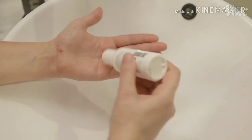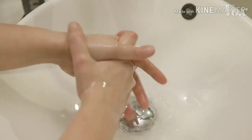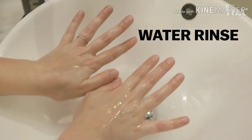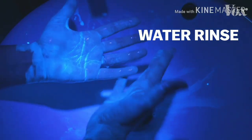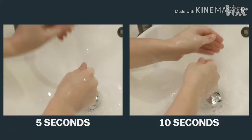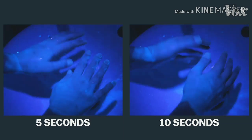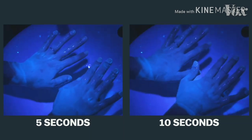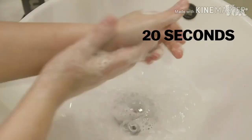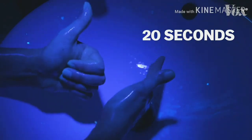To show why, we ordered this lotion that mimics viruses and their fatty layers. It glows under a UV light. If you just rinse your hands under regular water, nothing comes off. If you wash with soap for just 5 seconds, or 10 seconds, your hands are still covered — the virus is still there, able to get you and others sick. But 20 full seconds, and now the soap is actually destroying the virus.